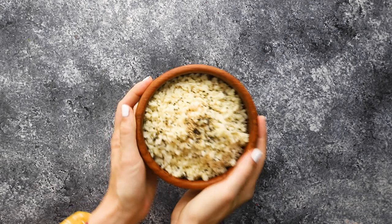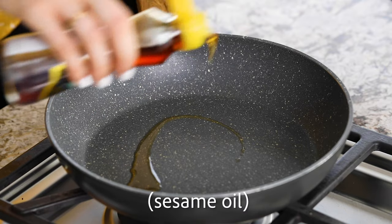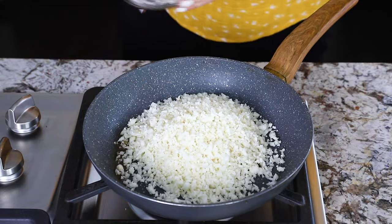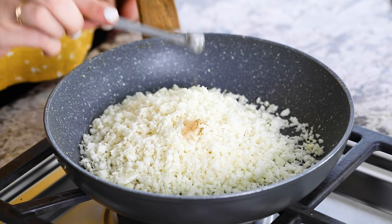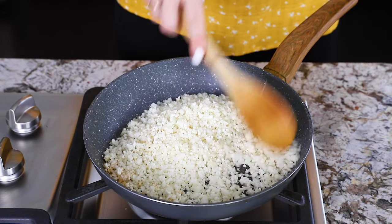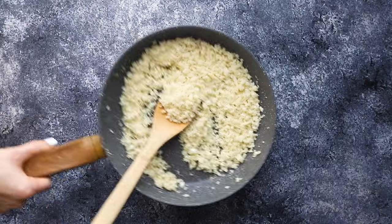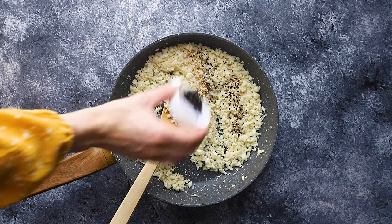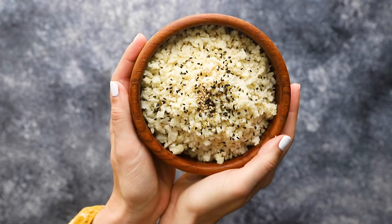Our next recipe is a sesame ginger cauliflower rice. In a pan, heat olive oil, then add riced cauliflower, salt, and ground ginger. Cook it all through and serve with a sprinkling of sesame seeds. And that's it for our sesame ginger cauliflower rice.